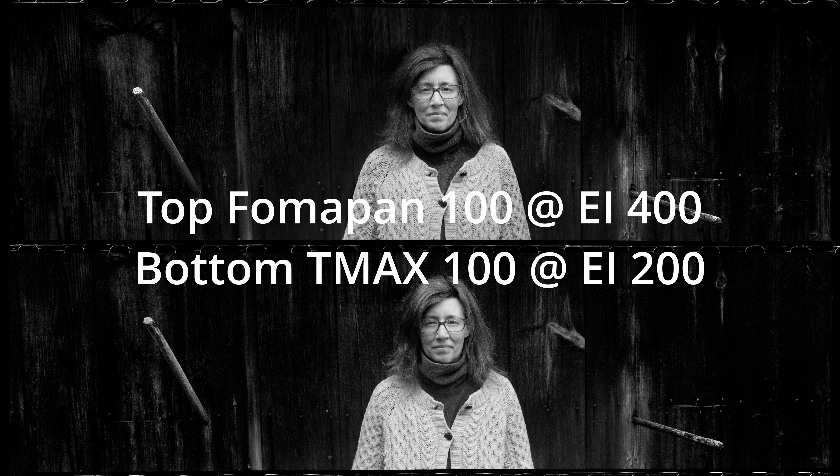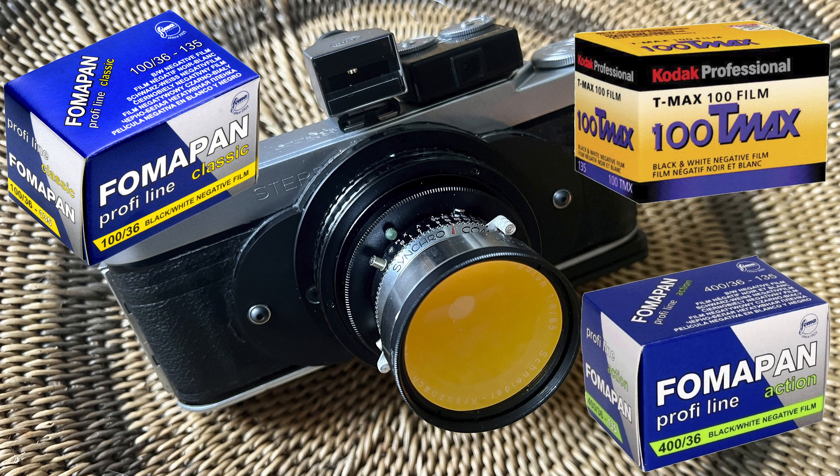T-Max 100 is one of the better examples I've seen for skin tone, but there's noticeably more contrast in the shadows. In a side-by-side comparison, the Fomapan 100 has a much more gentle gradation in the shadows — a softer, more classic shadow-to-highlight rendering — whereas the T-Max 100 has just that extra contrast that doesn't quite fit for my eye.